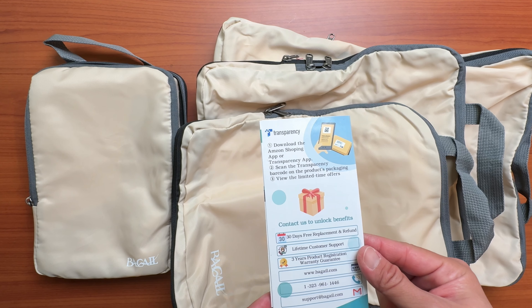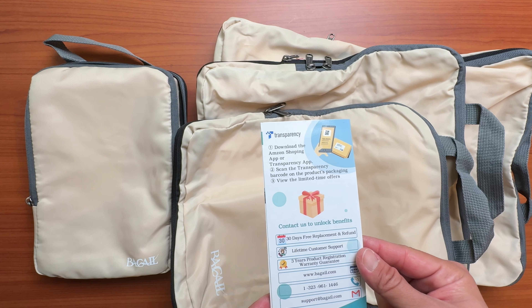In terms of the warranty, it's not a lifetime — I think it lasts for about three years. So it is less than Eagle Creek and Peak Design, but for the price, I think it's okay. It's not a lifetime warranty, but considering how cheap these are, that's reasonable.